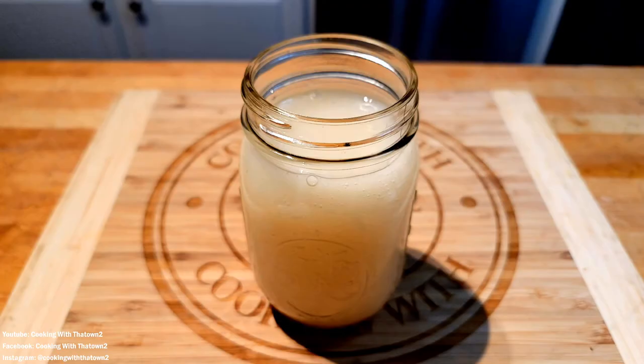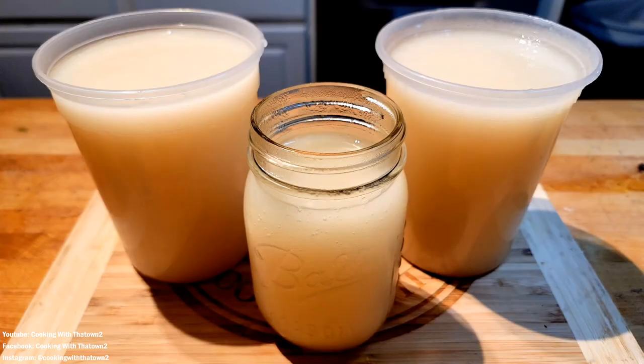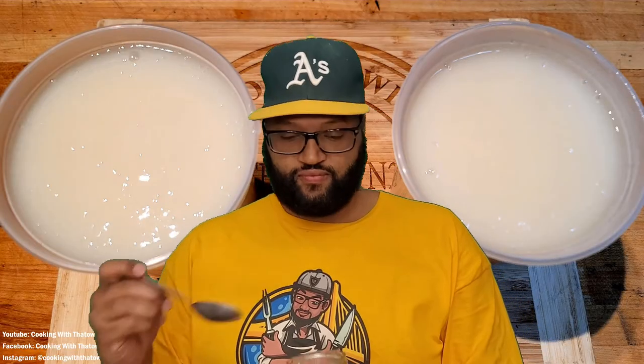I went ahead and blended up the rest of the sea moss as well, because I didn't want to just let it sit in the water. I actually did let it sit for about another two or three hours before blending it, and it seemed like it thickened even more — soaking up even more water. In total we got three large jars of sea moss gel.